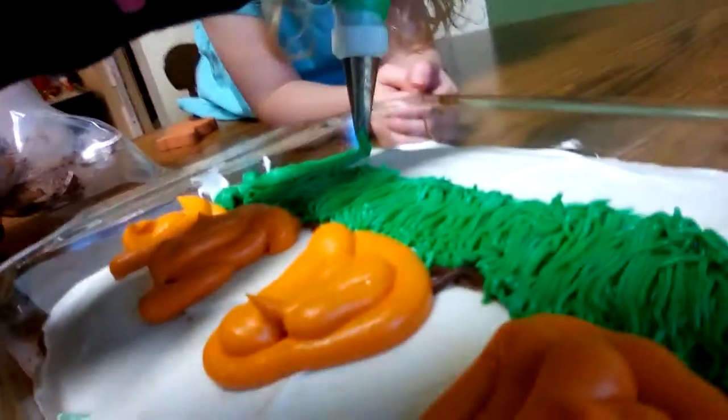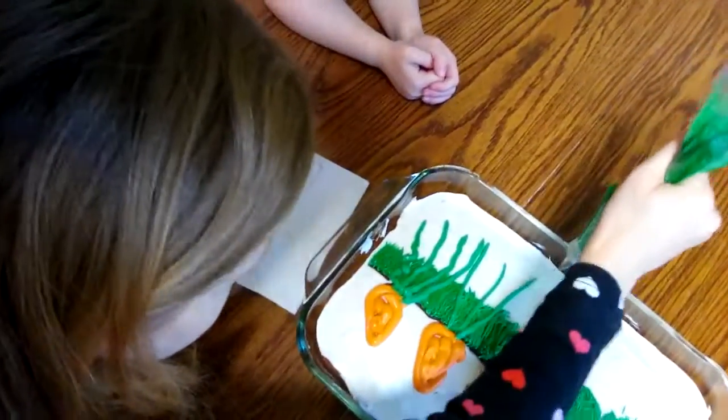Oh, nice! Good work. Oh, I like that — beautiful! We'll get you guys an overhead view. You guys had grown carrots a long time ago, do you remember? No. I didn't think so.